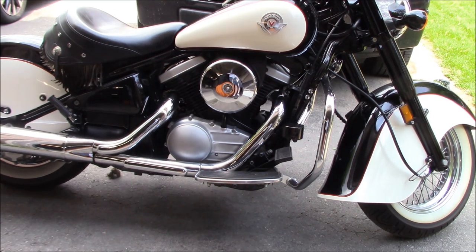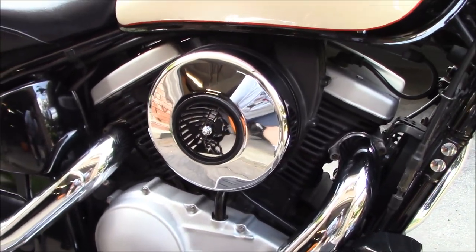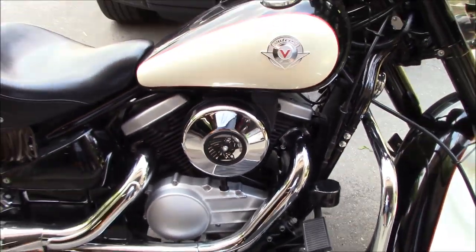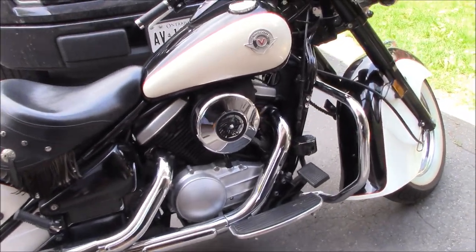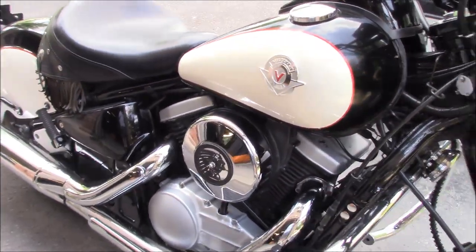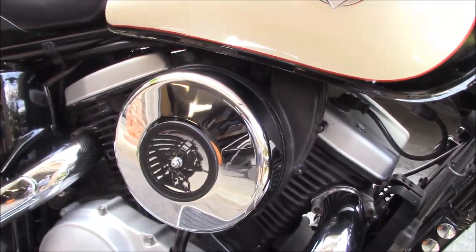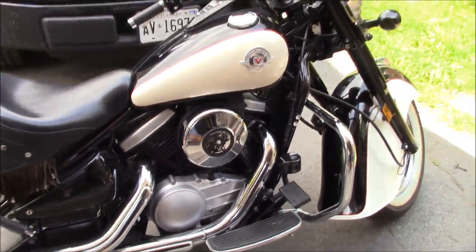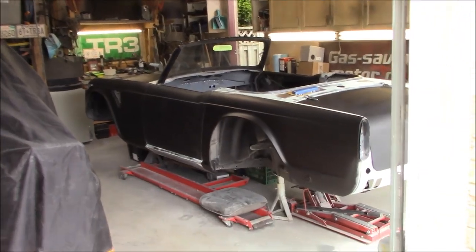I've got a little project to do on the drifter - just got a little bling piece that I've blacked out. The gent in the UK that laser cuts these out and either paints, powder coats, or polishes stainless steel - I wanted a black one since my frame is primarily black.